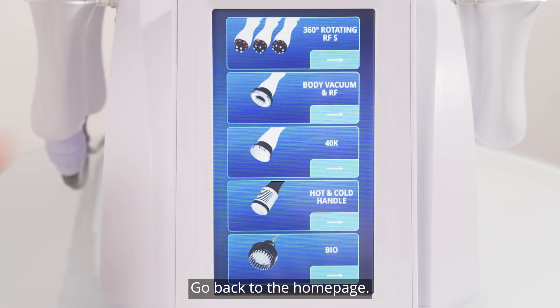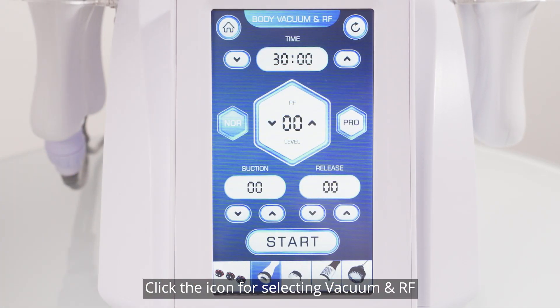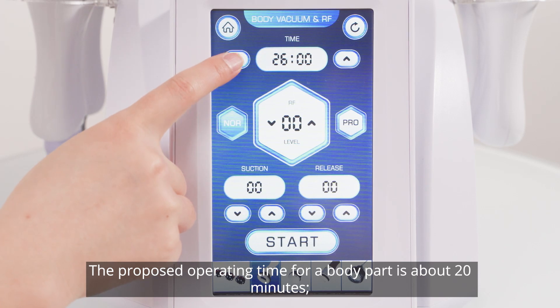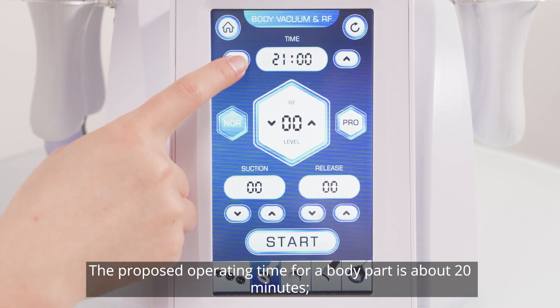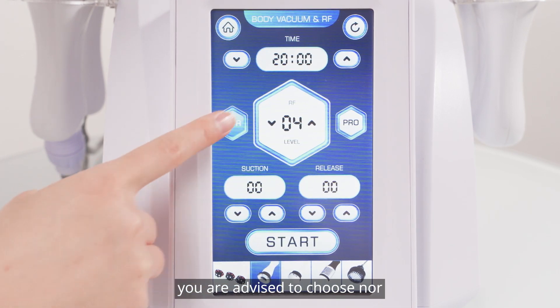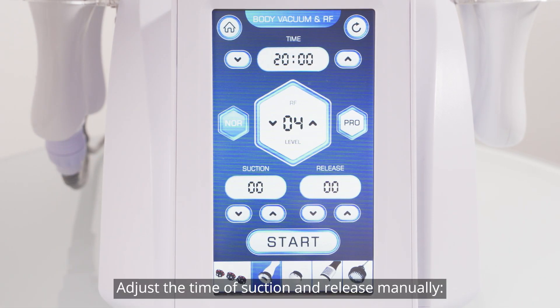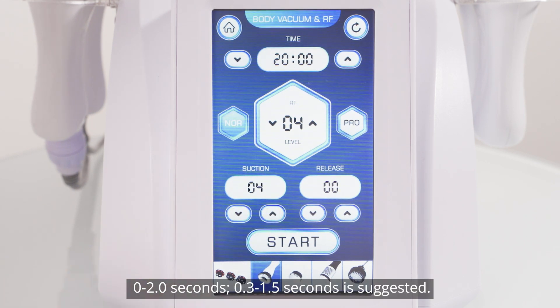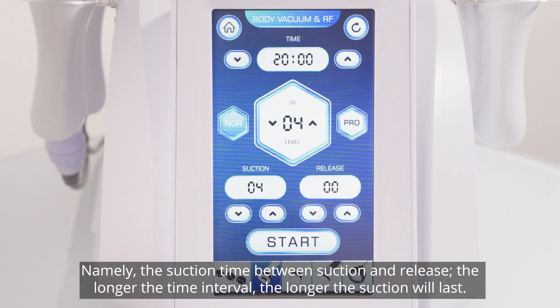Return to the home page. Click the icon for selecting vacuum and RF. Parameters setting for RF: the proposed operating time for a body part is about 20 minutes; recommended energy level is between 3 and 7; you are advised to choose NOR. Adjust the suction and release time manually. Suction time: 0.3 to 1.5 seconds is suggested — the longer the time interval, the longer the suction will last.